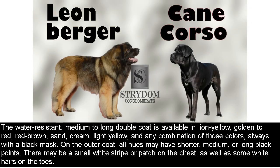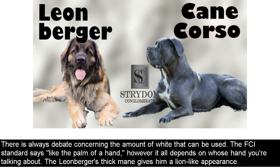The water-resistant, medium to long double coat is available in lion yellow, golden to red, red-brown, sand, cream, light yellow, and any combination of those colors, always with a black mask. On the outer coat, all hues may have shorter, medium, or long black points. There may be a small white stripe or patch on the chest, as well as some white hairs on the toes. There is always debate concerning the amount of white that can be used. The FCI standard says like the palm of a hand, however it all depends on whose hand you're talking about.